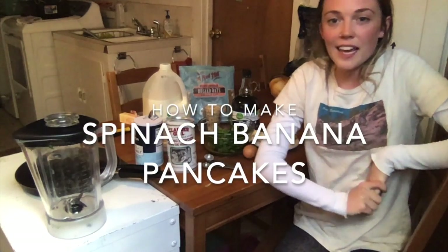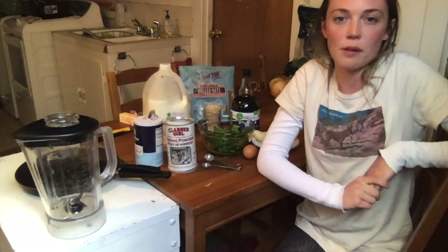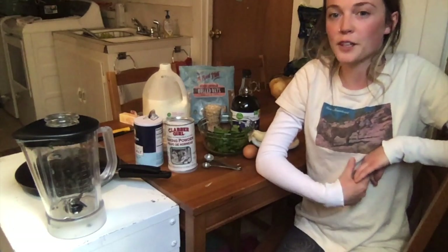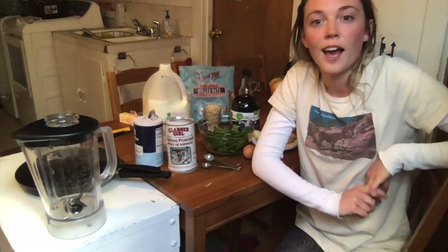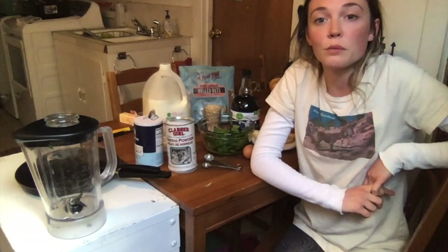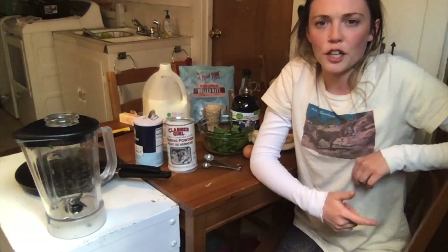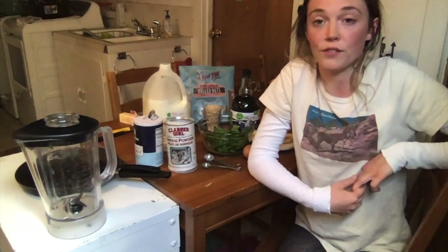Hi guys, today I'm going to show you how to make pancakes. Most of you are probably thinking, how hard is it to mix water with a box of pancake mix? However, these are going to be made from scratch and also involve a secret ingredient. I figured pancakes was a good option because it's a classic breakfast food that most people enjoy, but sometimes they involve flour, sugar, butter, and syrup — and after all that it kind of seems like you've been served dessert for breakfast.